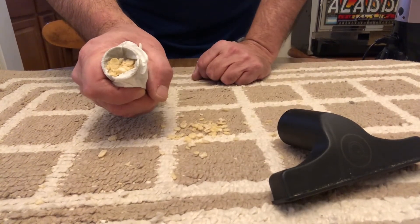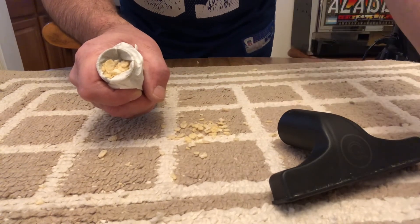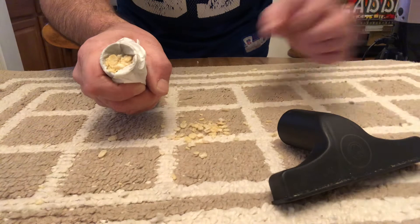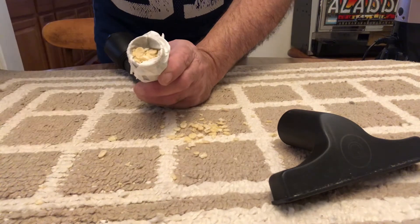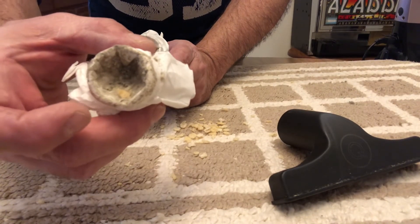As soon as your bag gets coated with dirt, the air can't get through as well and your cleaning capacity goes down. That's why it's important if you have a dry method of cleaning that these have to be cleaned very regularly. If you have a bag type cleaner, the bag has to be changed on a very regular basis, because once it starts getting coated with dirt it's not efficient anymore.